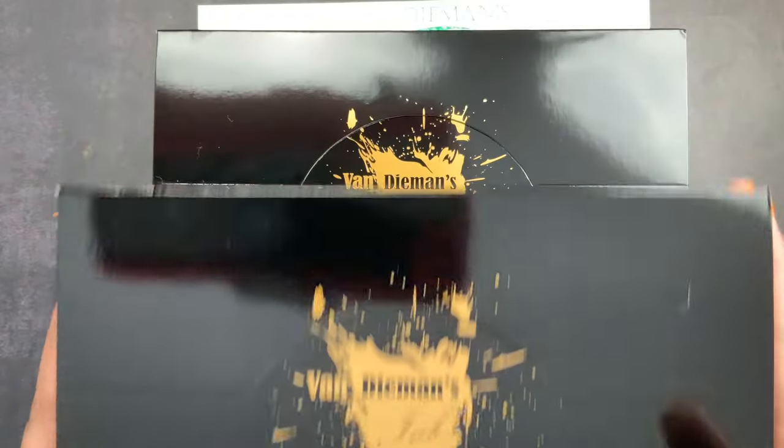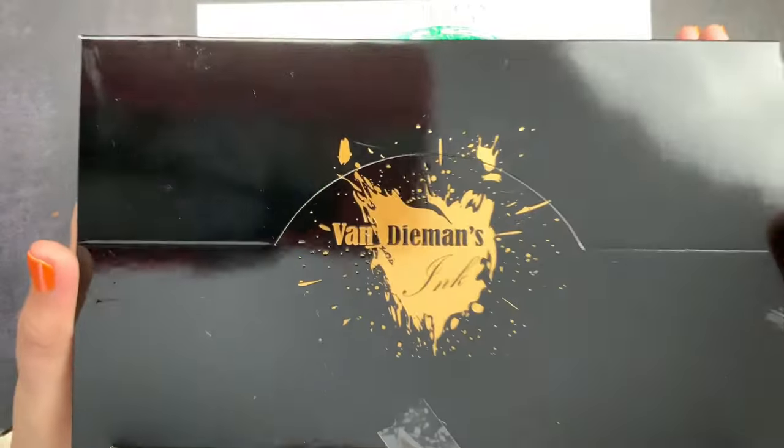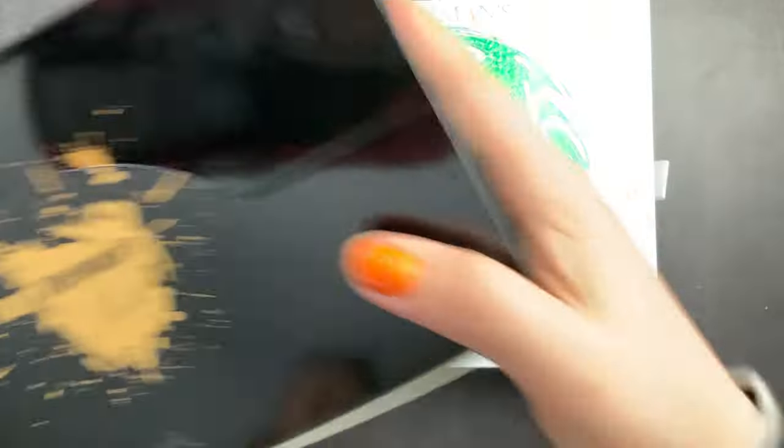And then I got not one but two boxes of inks. This weighs so much, so we are going to be checking those out.